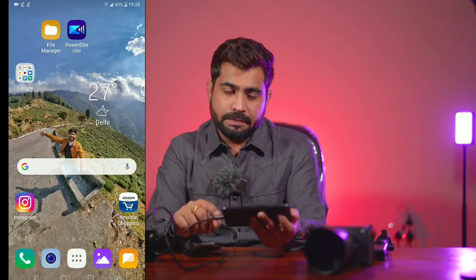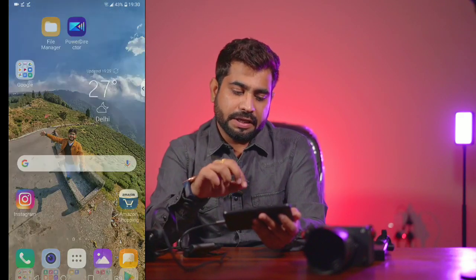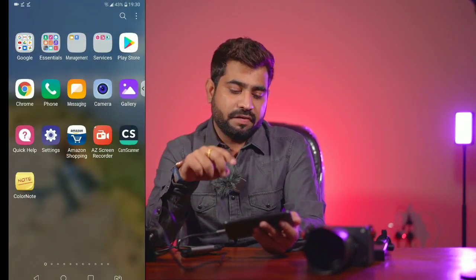Now let's understand the step-by-step process. You need to install the CameraFi app, have a camera with a clean HDMI output, a capture card, an HDMI cable, a mobile phone with a Type-C port or an OTG adapter. Once everything is ready, I will connect the HDMI cable and then open the CameraFi application on my phone.